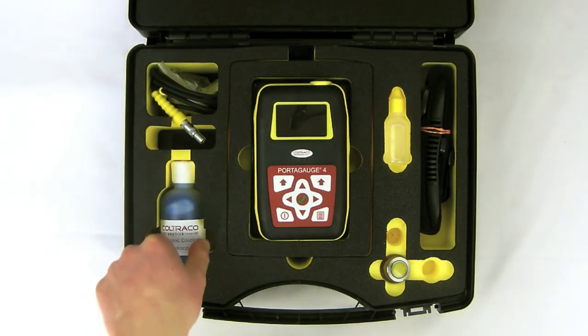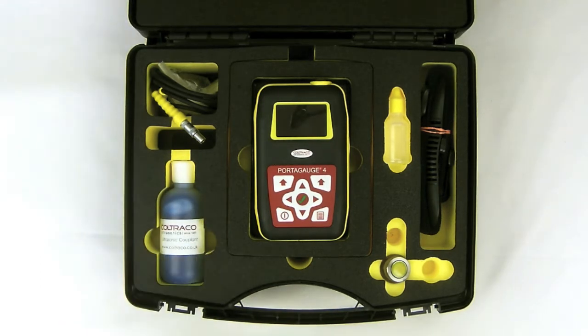To start, we've got the ultrasonic couplant, so you need that in order to have a solid connection between the sensor and the application that you're testing on.